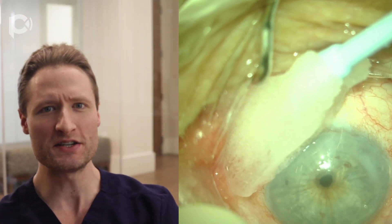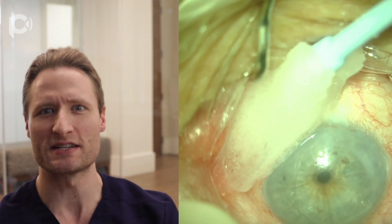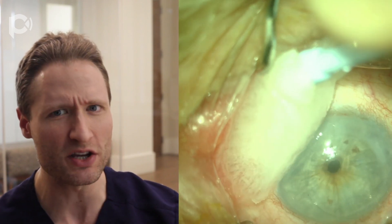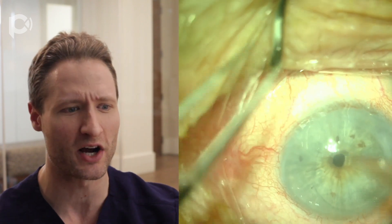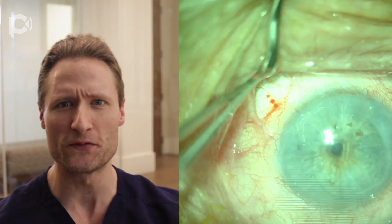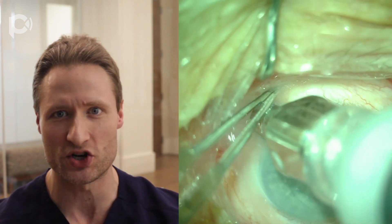I want to share with you a technique for DMEK graft unfolding that is extremely useful in a variety of different circumstances. This technique was not invented by me, but rather by a Japanese ophthalmologist named Takahiko Hayashi. He is a brilliant corneal specialist who has a YouTube channel describing a number of impressive surgical techniques, including this one: the double bubble technique. It is useful for graft unfolding in situations of hyper deep anterior chamber.